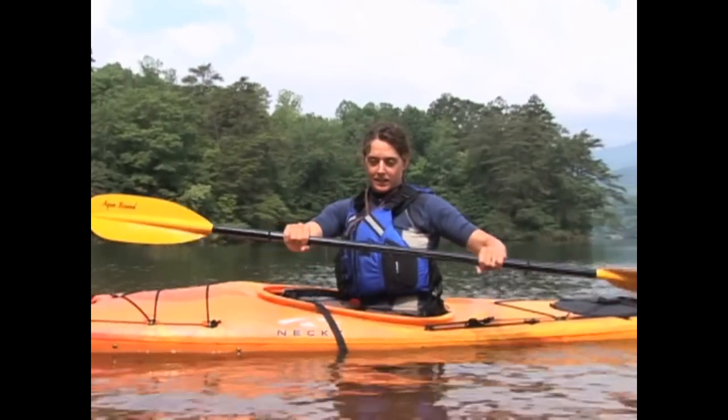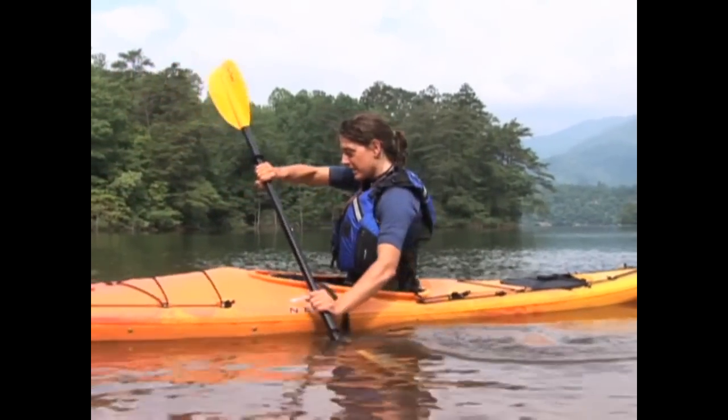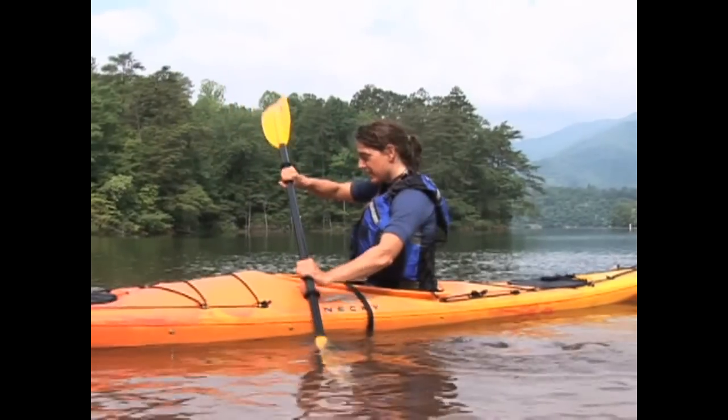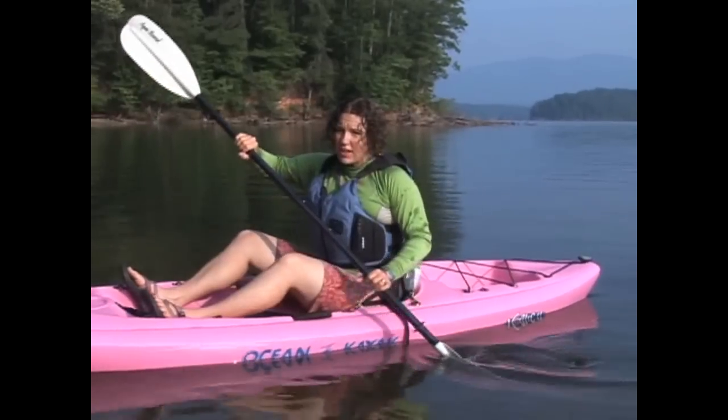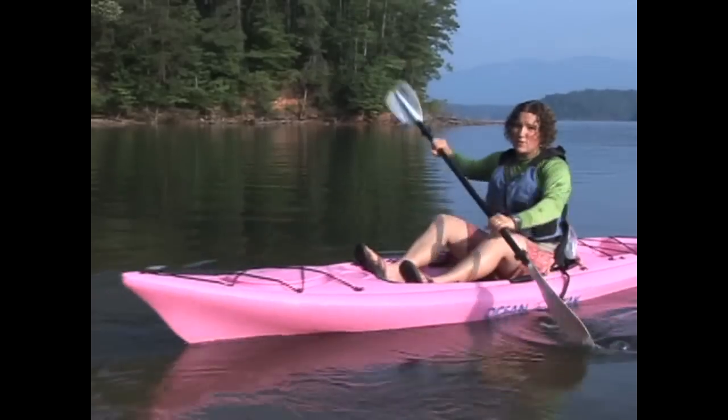Once you reach back and plant the paddle behind your hip, unwind your torso, pushing the blade forward to your feet. Release the paddle blade from the water as it reaches your feet. Don't forget to also look behind you when you're backstroki so you can see where you're going.